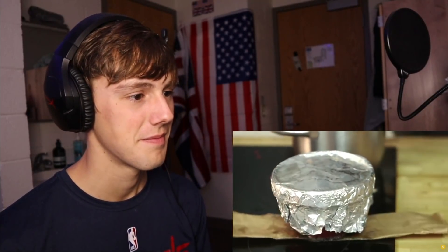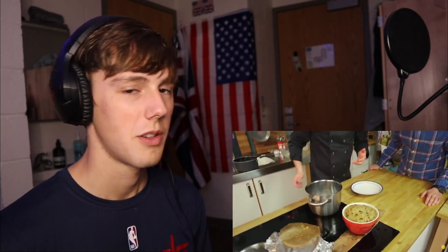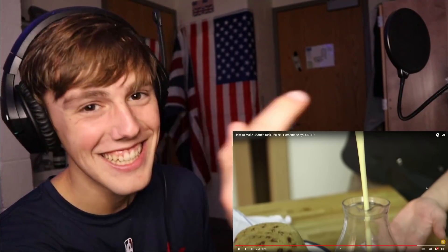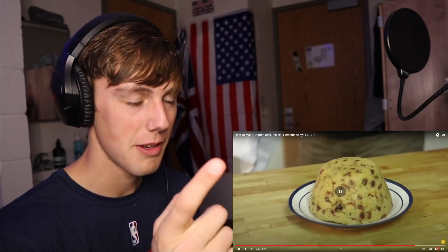Now for the pudding - lift it out using that extra greaseproof paper strip. Remember: steam is hot, don't go in there with your fingers. Take off the tin foil - underneath you've got the greaseproof, and that is a risen, beautiful suet sponge. Flip it over onto a plate and it'll just fall out. Big reveal - oh it worked! That is gorgeous. That is a massive spotted dick - thick and creamy Earl Grey custard infused custard alongside a beautiful steaming spotted dick. Sorted.